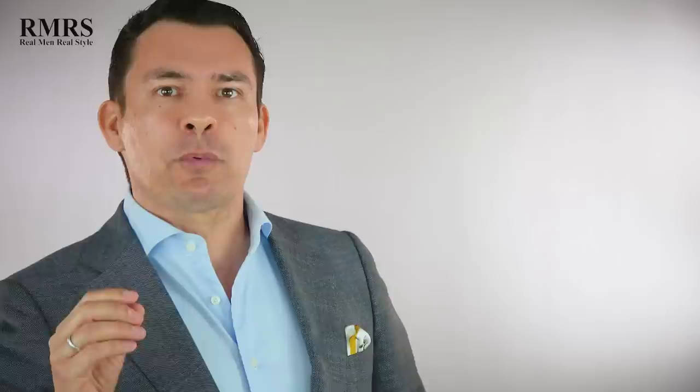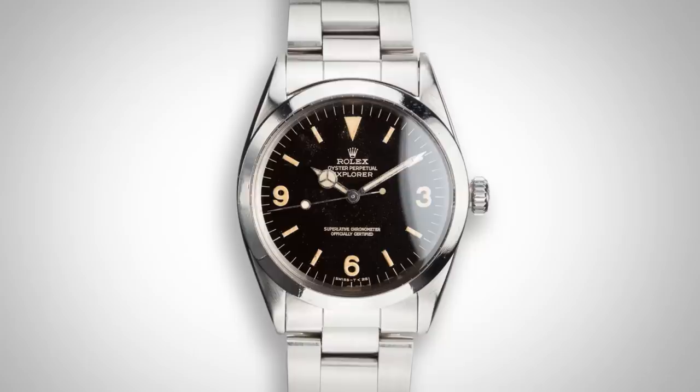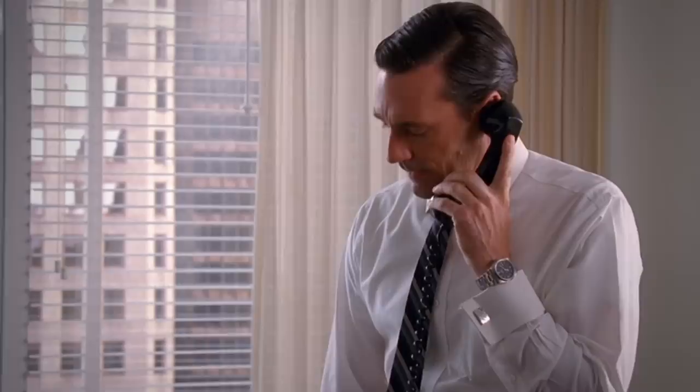Next up, in season four, we see Don Draper wearing a Rolex Explorer. What's interesting about this watch isn't so much the watch but the fact that Don Draper is wearing this in 1964. A lot of watch experts say there's no way an American would have gotten his hands on this watch because it had just come out. But here's the thing — Don Draper was working on the Rolex account, so maybe he really was into watches and fancied this one. But most likely, this was a mistake.